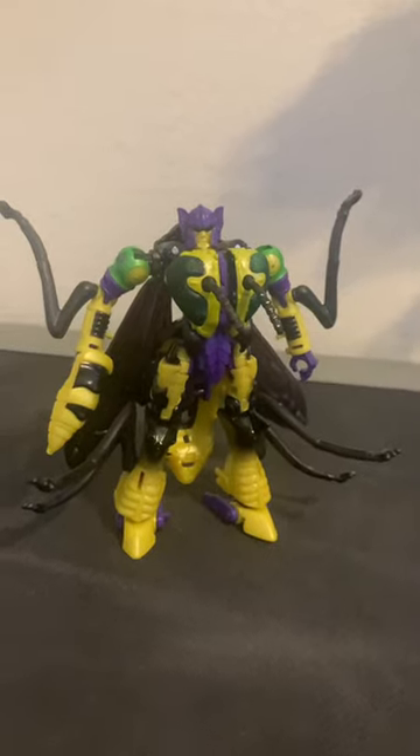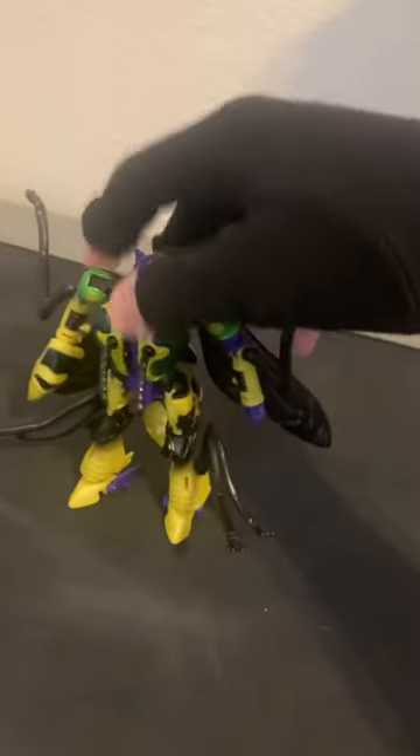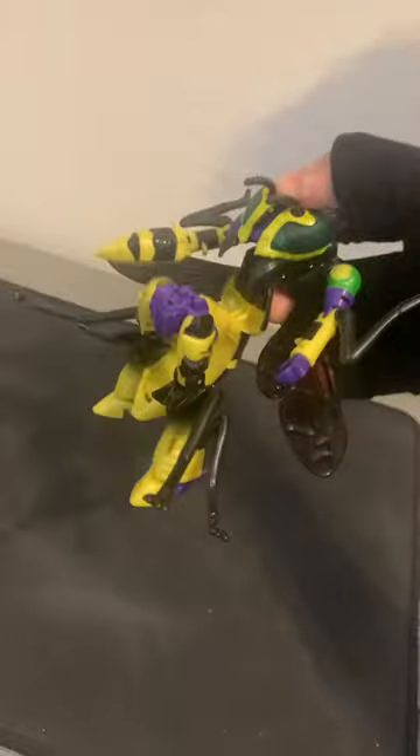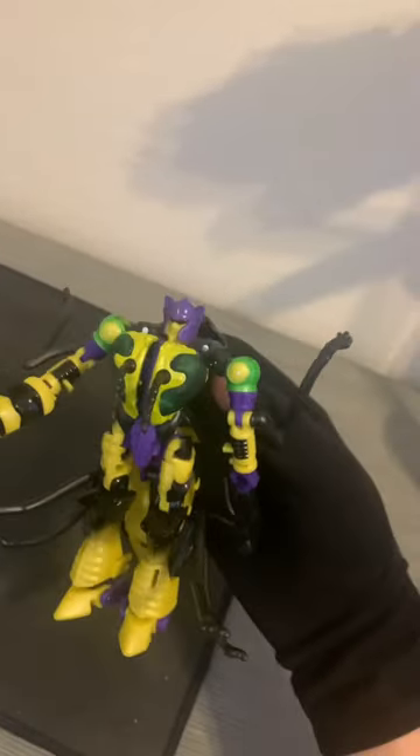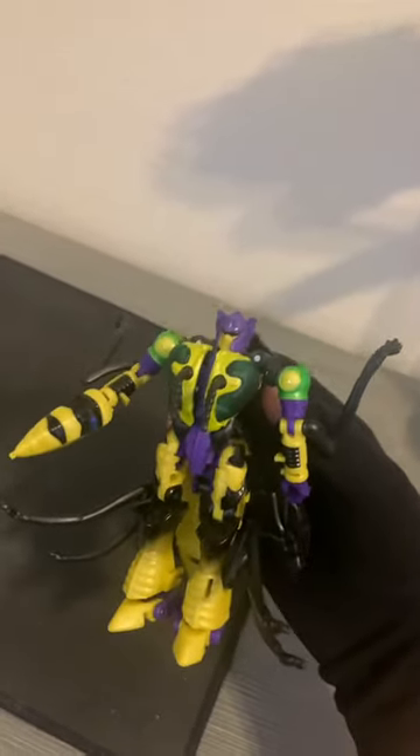Legacy Buzzsaw in 60 seconds. First thing first, you have no idea how annoying this is. These joints are either way too tight or way too loose. I'm hoping that these problems are only on my figure and not on anybody else's.